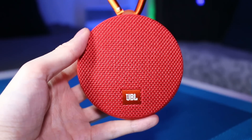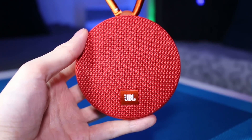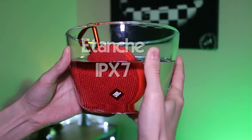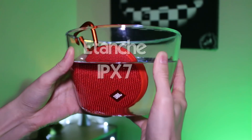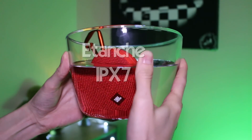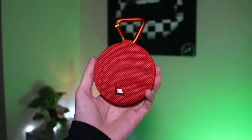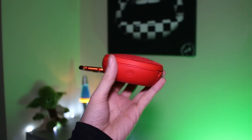La coque paraît assez solide. Quant à sa face avant, elle est recouverte d'un tissu qui paraît aussi de bonne qualité et assez résistant, puisque celui-ci est étanche et certifié IPX7, ce qui veut dire qu'elle peut être plongée dans l'eau jusqu'à 1 mètre de profondeur pendant maximum 30 minutes. Niveau ergonomie, c'est vraiment positif puisque l'enceinte est agréable et facile à prendre en main, compacte et légère : elle ne pèse que 184 grammes.